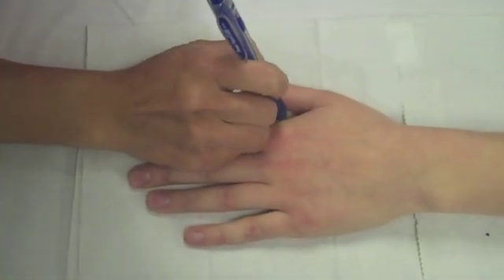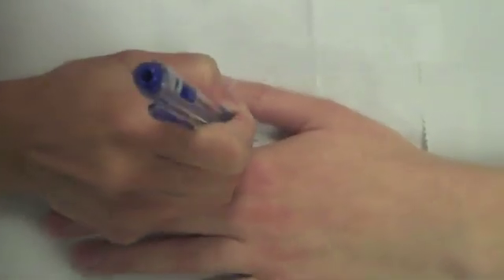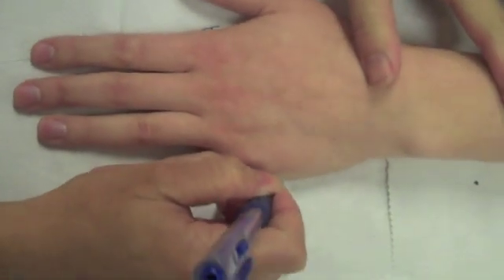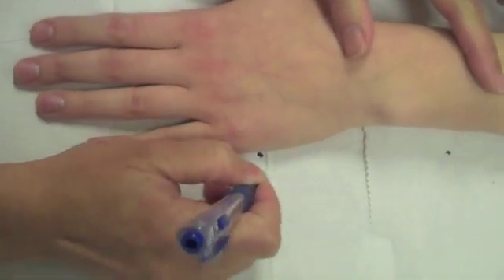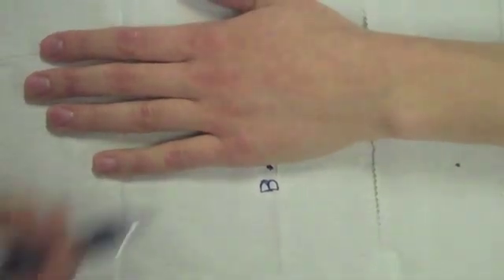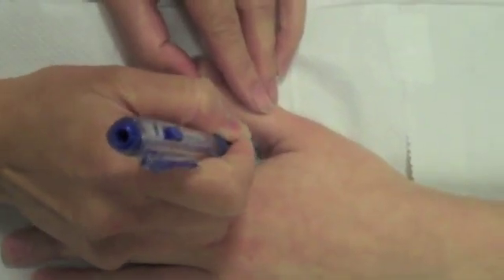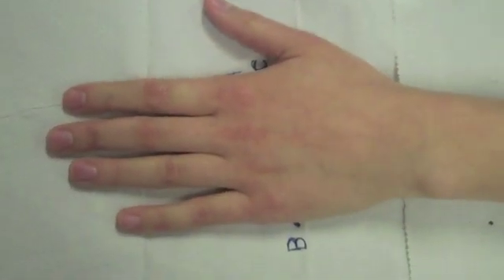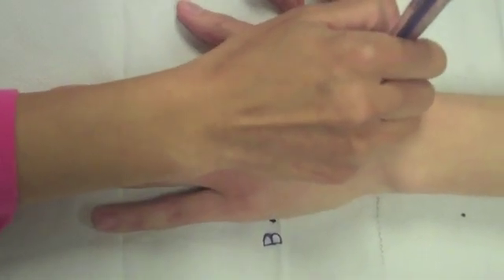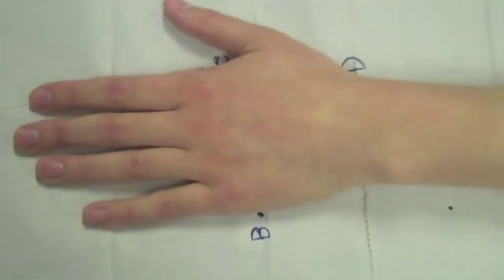Have the patient place their hand, palm down, on a flat surface. Mark an A by the second MCP joint. Mark a B by the fifth MCP joint. Mark a C by the first webspace. Then mark a D near the base of the thumb at the CMC joint.